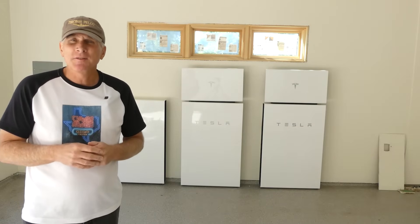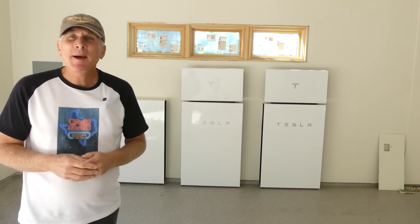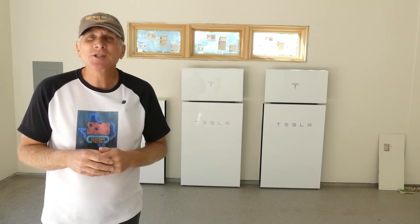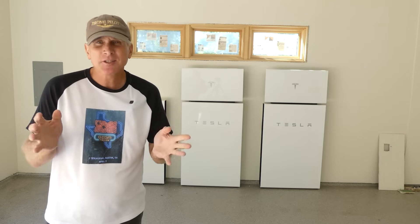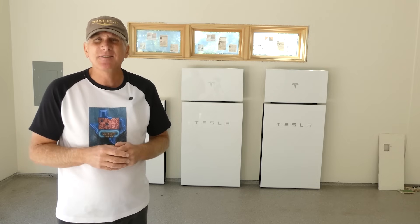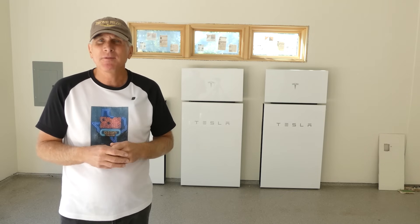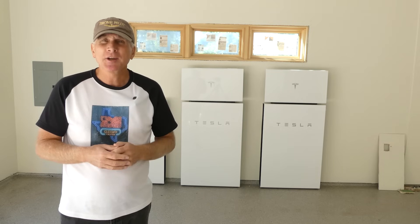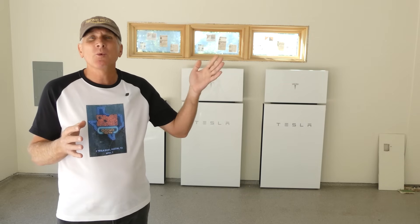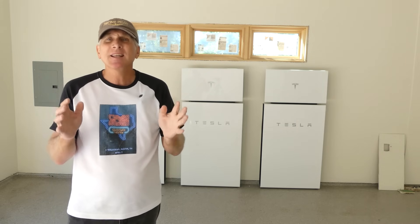I'm here in the garage of this Tesla solar roof and power wall installation. Behind me you can see the three power walls that have been installed as part of this entire project. This was done in the garage, but you can actually have these done on the outside or the exterior of your house, or in other parts of your house, depending on your particular needs and the installation design you've worked out with the installing company. One of the benefits of this particular project is that it was a renovation, and because of that they were able to run all of the wires from the solar roof through the attic and through the walls to this location, giving it a very nice, clean look.